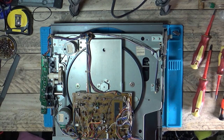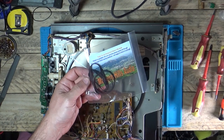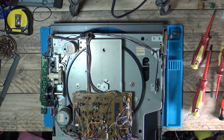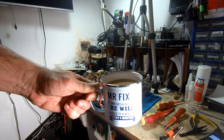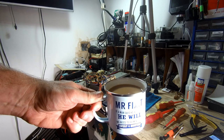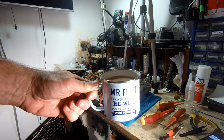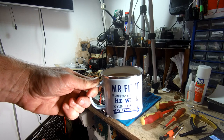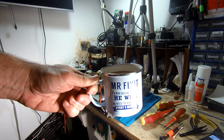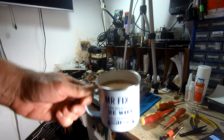Right, let's put this back in. Then we'll get the cassette deck out and change the belts for that one. I'm having a cup of tea first. I'd just better say thank you to Kath Eames, a subscriber to the channel and a friend, who bought me this mug the other week. It says 'Mr Fix It - if a man says he will fix it, he will. There's no need to remind him every six months.' Thanks Kath - nice cup of tea.